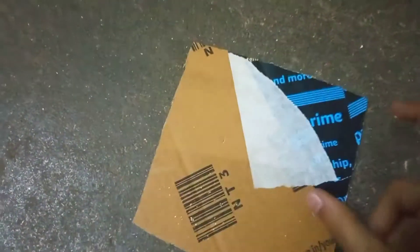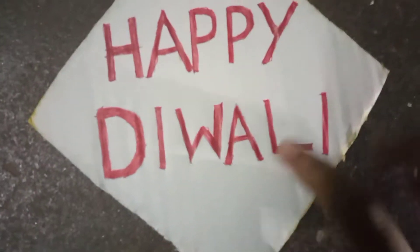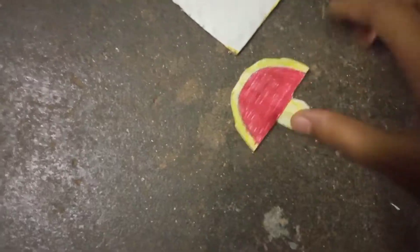Now I'm going to put my Thiba over here. I'm going to put a cardboard and white paper on it. I'm going to put a paper on it. Now I'm going to put a happy Thiba over here. I'm going to put a cardboard on it.